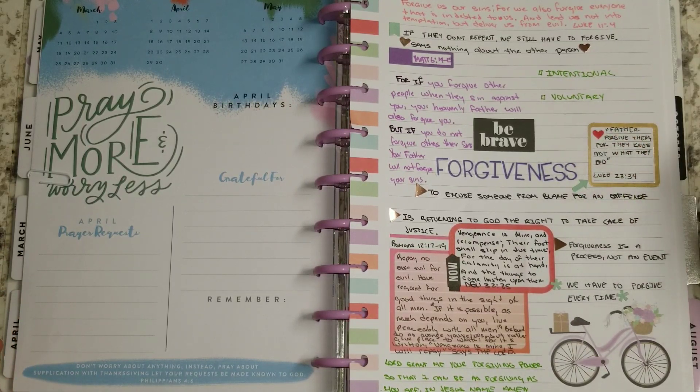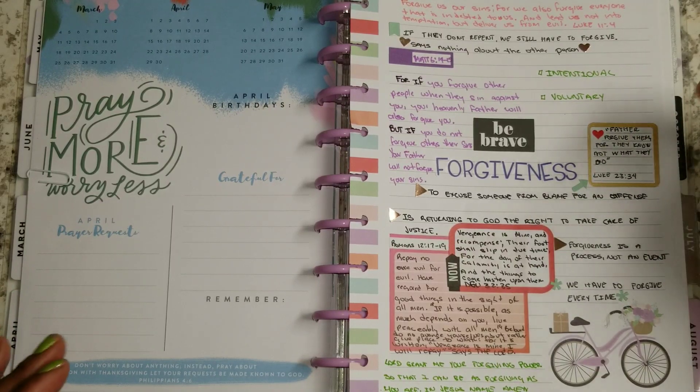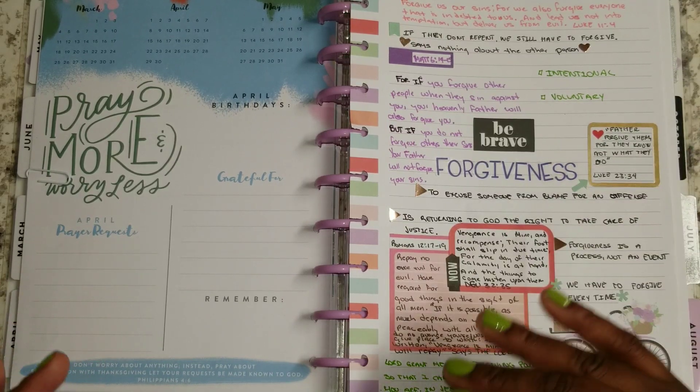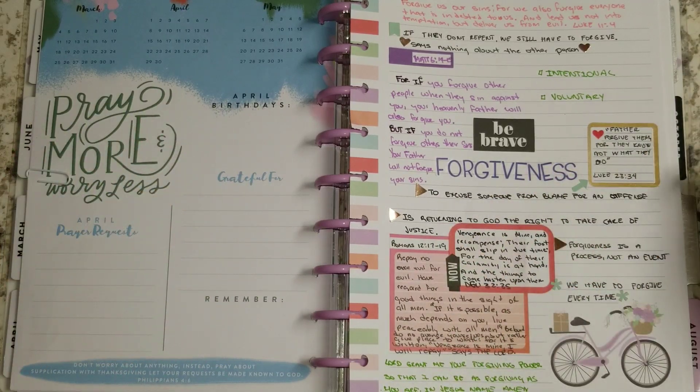Forgiveness also needs to be voluntary. We can't force other people to forgive us, and we also have to freely forgive others. No one can force us to forgive them. Even if you feel pressured and you're like, 'okay, fine, I forgive you' — that's not true forgiveness. You haven't forgiven that person, you're just saying that to pacify them. So we have to make sure that we're freely giving that forgiveness to them.